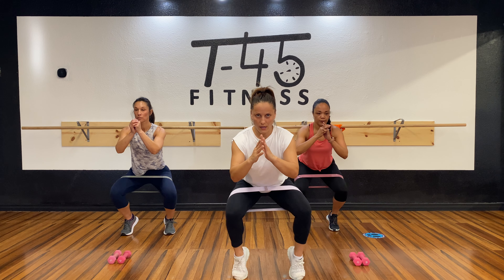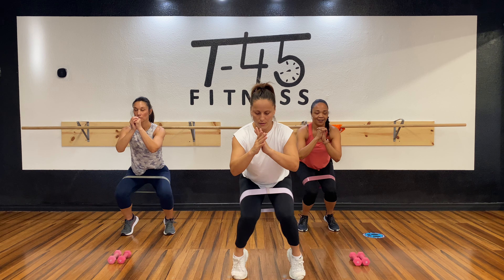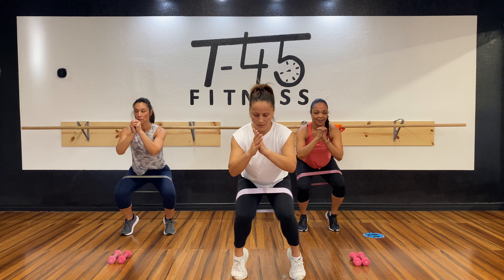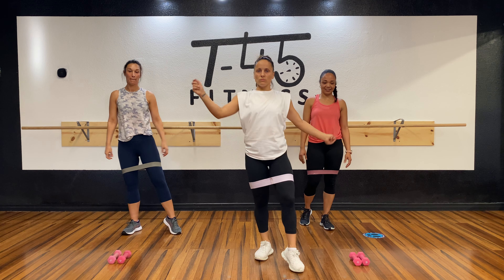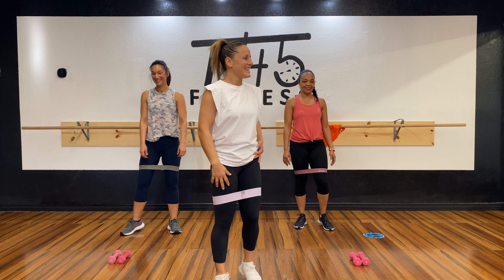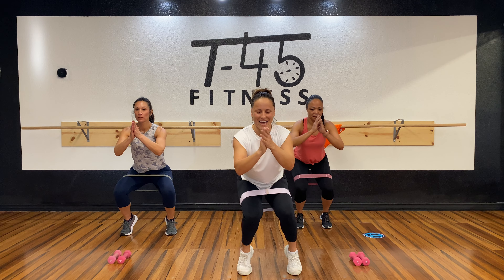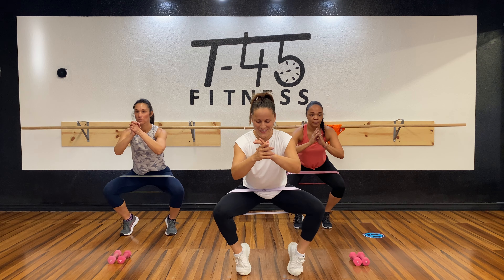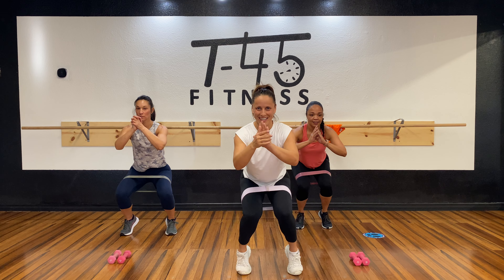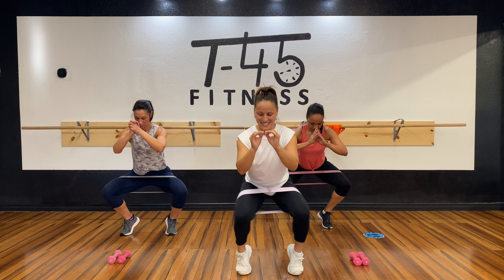Let's get it — one, two, three, four, five, six, seven, eight more. One, two — not bad — three, four, five, six, seven, eight. Sixteen! One, two, three, four, five, six, seven, eight. And one, two, three, four, five, six, seven, eight. One, two, three, four, five, six, seven, eight.